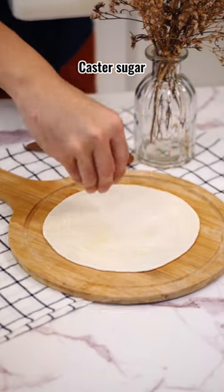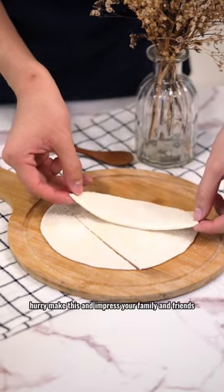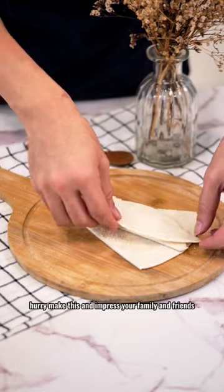Shhh! Nobody's gonna know. It tastes just like the real thing and it's so easy to make. Hurry! Make this and impress your family and friends.